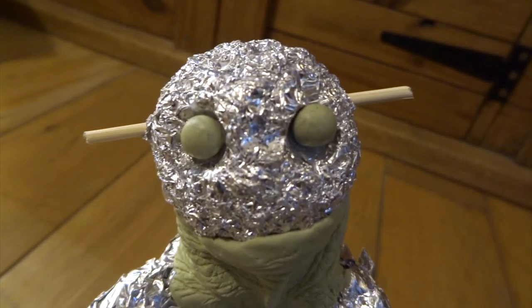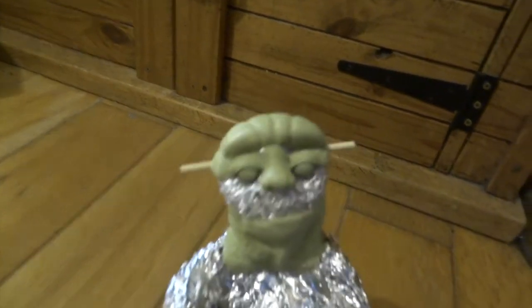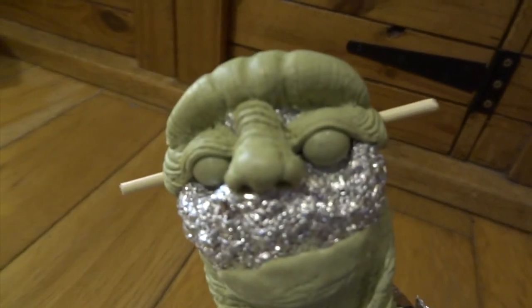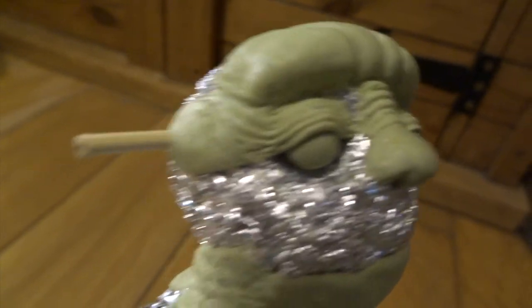I've also done two balls of Milliput here and stuck them in with super glue. Next, I did his nose and his eyebrow ridge and his actual eyelids. You can see I've pressed through again to create ridges everywhere, little wrinkles — again, exactly the same technique using a plastic sheet and a blunt scalpel blade.